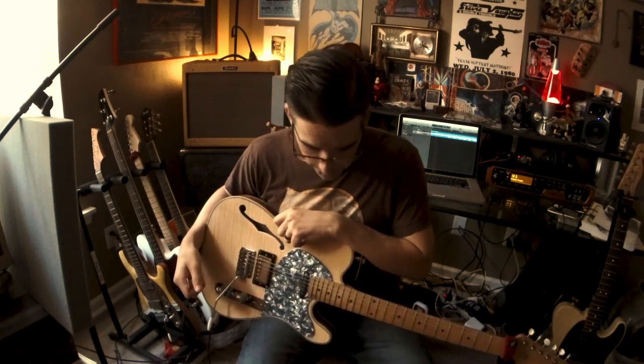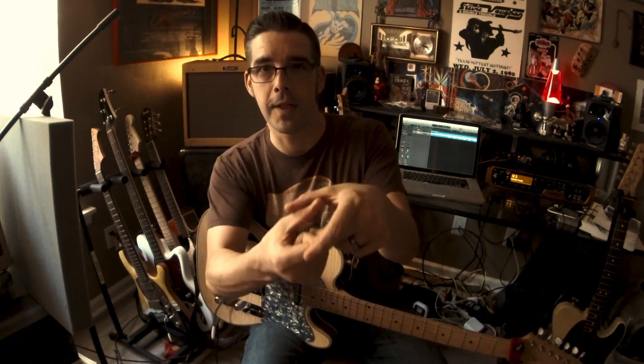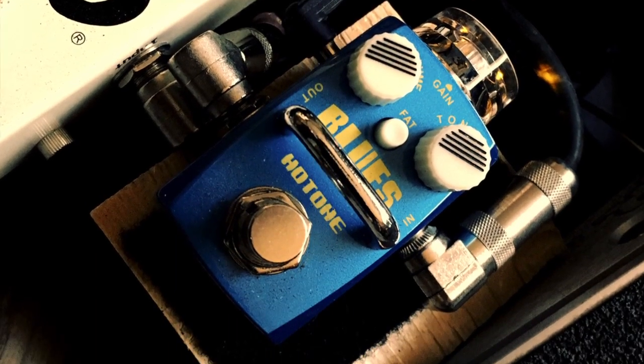Thanks so much for joining me today to check out this little pedal. I really dig it — the Hotone Blues pedal. You'll know it by the sheer tininess of the damn thing. Very happy to add it to the pedal board. It does wonders for just the fun of playing for me.